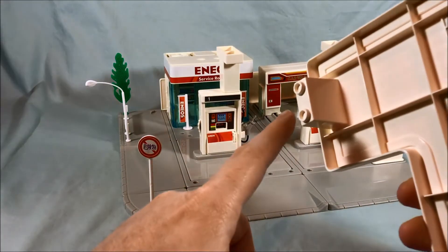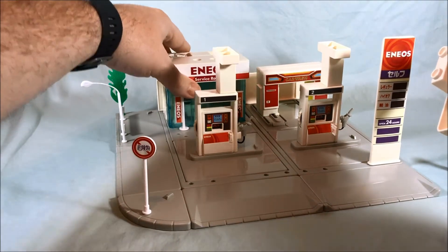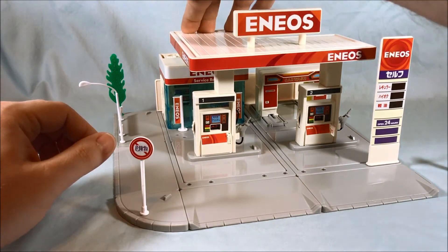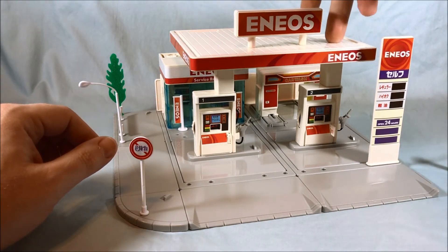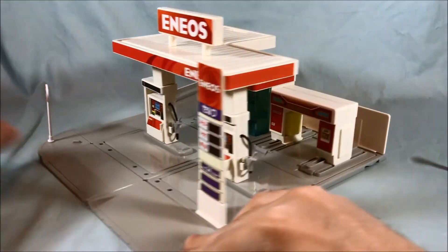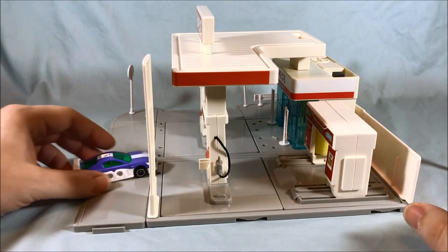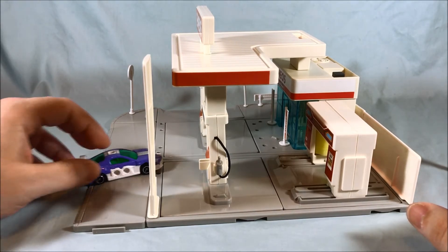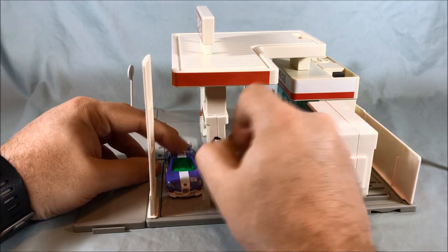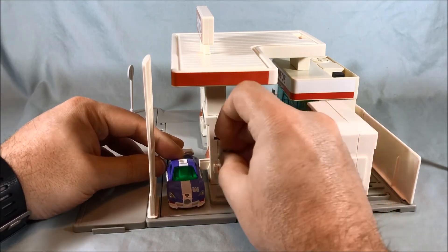There are two little pegs right there and they fit into two little pegs on the top, so they sit on top of the two posts for the pumps — it just sits on top, there's no peg. But it's a nice looking gas station. It has some nice features. You can have the cars drive up on the ramp — or I should say the opening built into the sidewalk — and then have them pull up to the pump. They don't have anywhere to actually plug this in, but you just pretend and use your imagination.